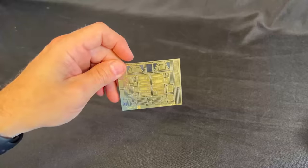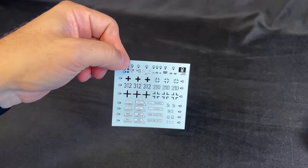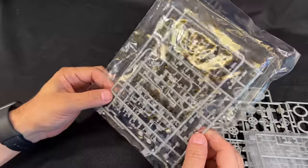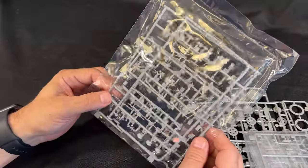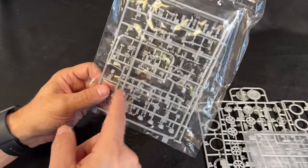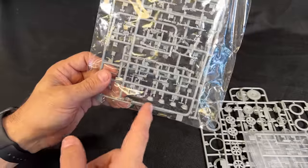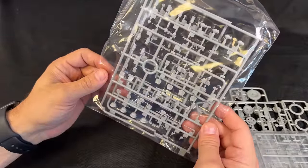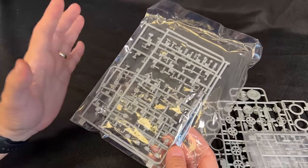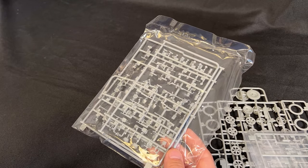We have photo-etch included inside as well as the decal sheet. Also as a bonus in this kit is an accessory pack of German weapons and equipment. You see there's an assortment of rifles and machine guns, MG-34s, some MP-40s, and on the back some helmets, canteens, gas masks, all kinds of extra stuff. This is like a little bonus that was included inside that didn't come in the original kit. Both of these kits are available right now.